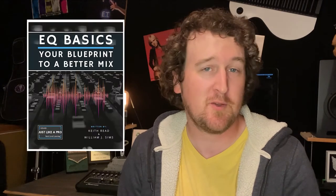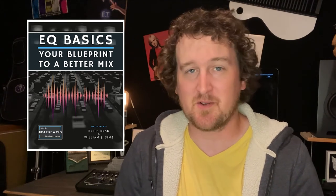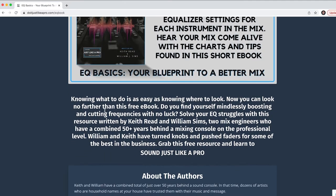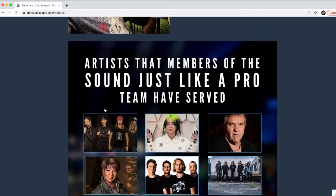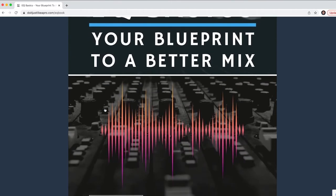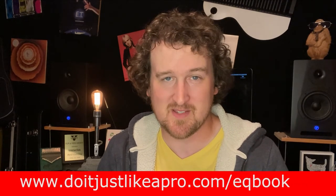Before we get into any of that, I want to give you a free resource — it's an ebook called EQ Basics: Your Blueprint to a Better Mix. You may not be mixing bands or music, but equalization plays a major factor in how your deliverable voiceover product sounds. In today's world, clients asking for voiceovers want something that is the final product from a professional studio. Download it at doitjustlikeapro.com/EQbook.